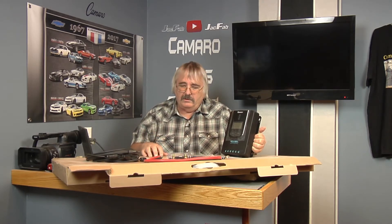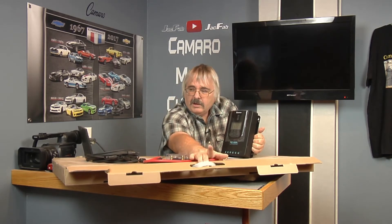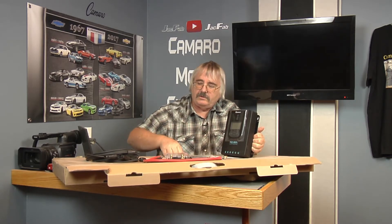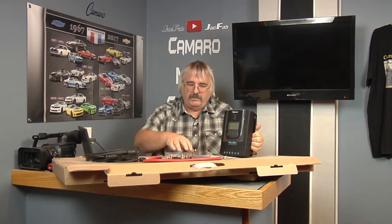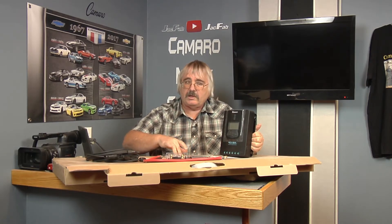We'll unbox the solar panels. See, these solar panels come in a nice little box with little handles on it — kind of like a little suitcase. I thought that was pretty cool. I'll go ahead and unbox the solar panels and then we'll get to the Z connectors and we'll start connecting them up.